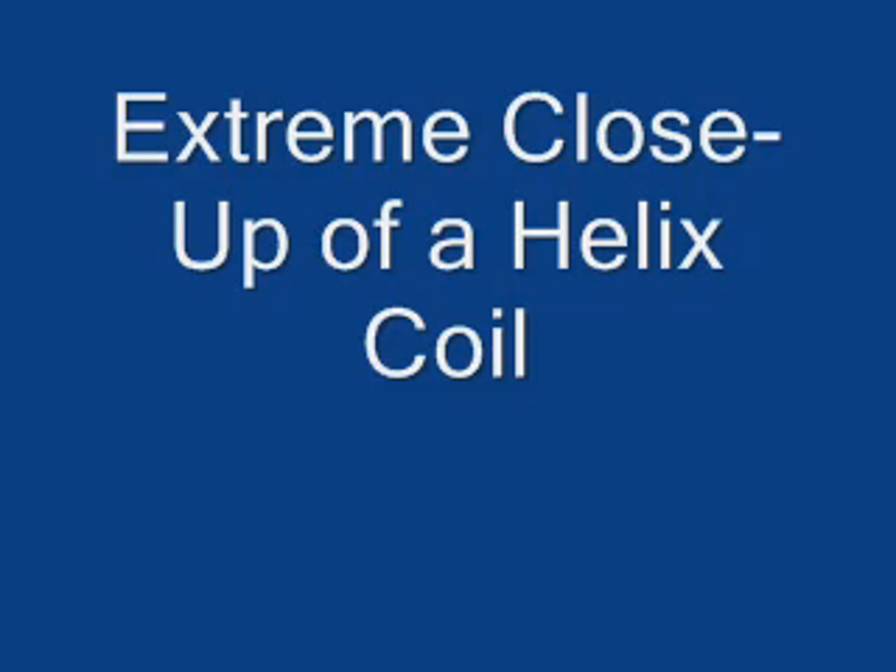Let's see if we get a shot inside of the actual — that would be really neat. Let's see if we get a shot inside of the double helix. Let's see if we can get the whole coil, a real close-up of the double helix.